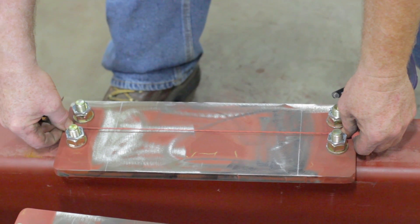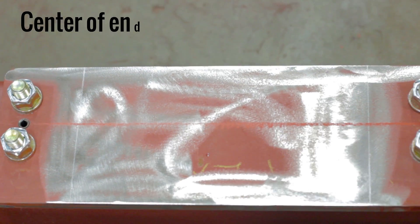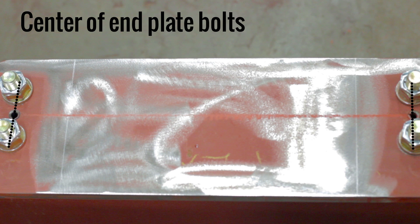Lastly, we are going to mark the center of the end plate bolts. This measurement is centered in the space between the bolts on the plate.